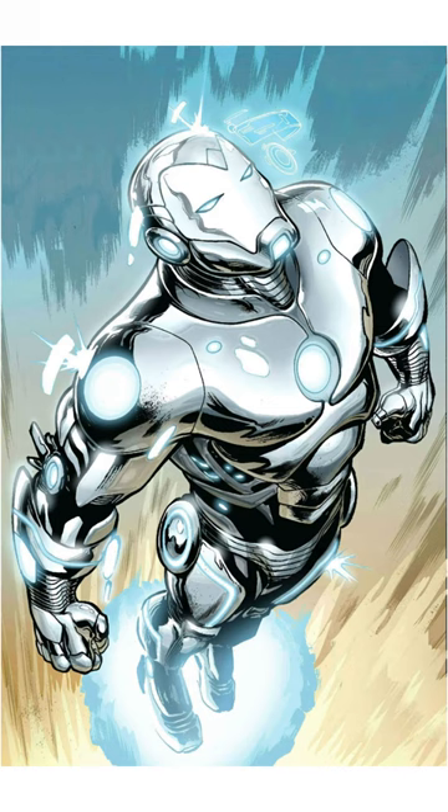This armor first appeared in the Superior Iron Man series and was created by none other than Tony Stark himself. It's an upgrade to the Extremis armor but takes things to a whole new level. This suit is so advanced that it's almost like a living organism bonded to Stark's biology, creating a seamless man-machine interface.